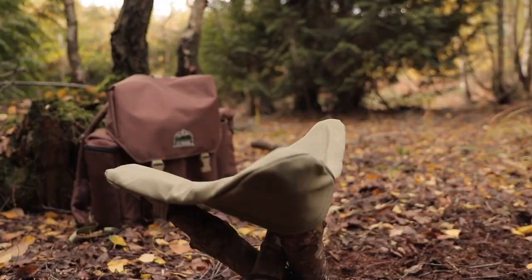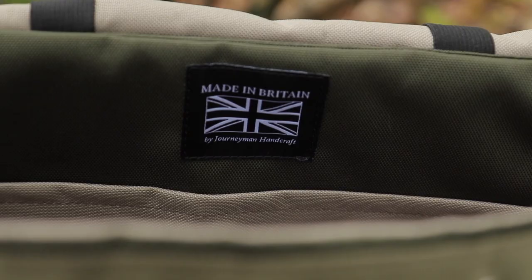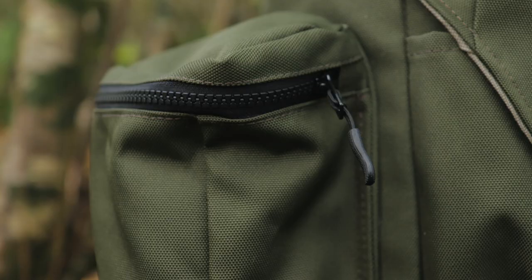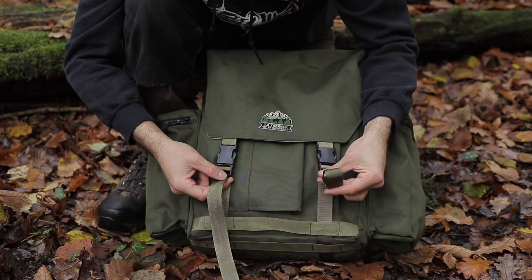The overall size — we wanted it to be roughly 25 litres. We almost got there: it's basically a 20-litre main compartment, but you can extend the lid up and store more in it. The side pouches are about one and a half litres each, so roughly 23 to 24 litres, which is what I wanted for a day pack.